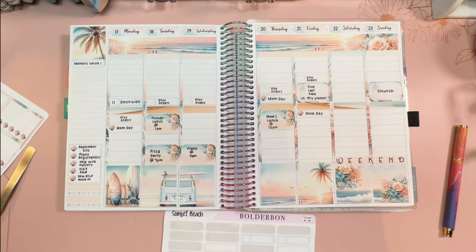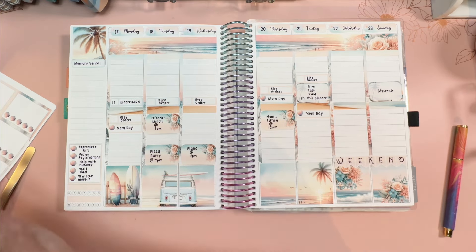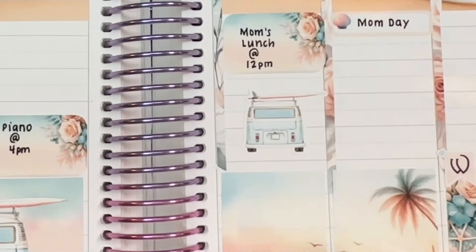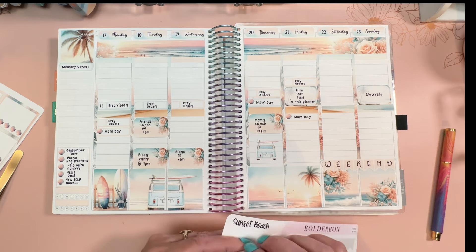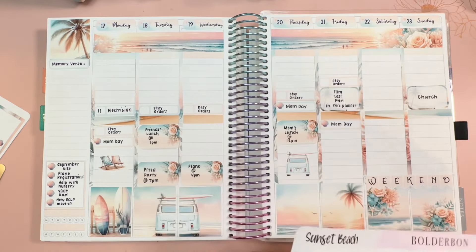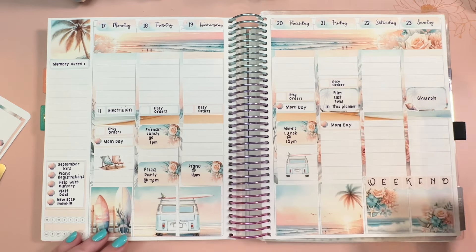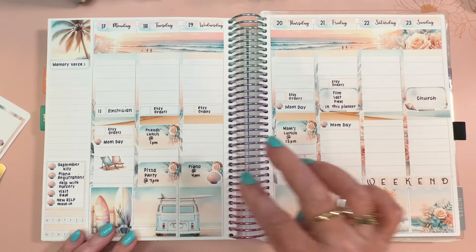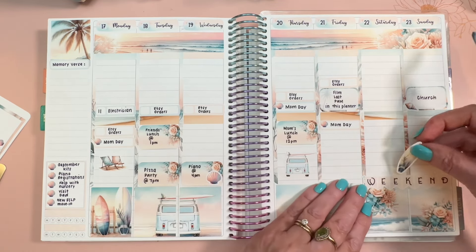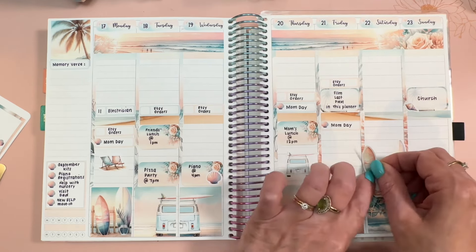That's all I can think of that I have to do and I'm super stoked about that. So we've got some deco that we probably want to use — like definitely this little minivan. And I like the beach chairs — let's put those here. And the seashells — let's put one with church and the other one with piano. And surfboards — how about we lean the surfboards against this divider, like that.